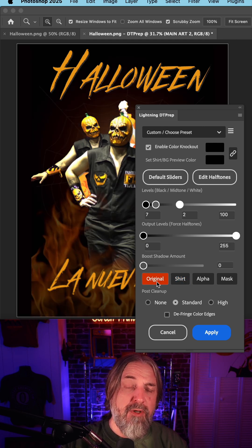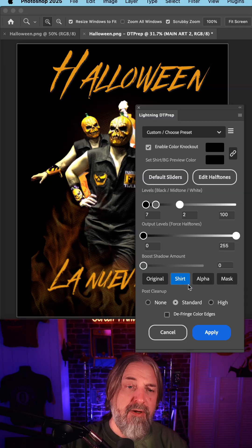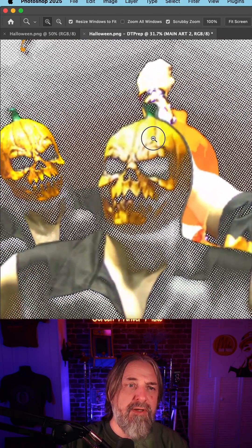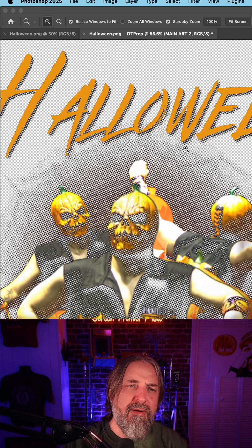Then I go and look at the original, and then what it'll look like on a shirt, and then the alpha channel. That looks pretty good. One thing I'm thinking here is this row of dots — this glow — seems to be a lot.